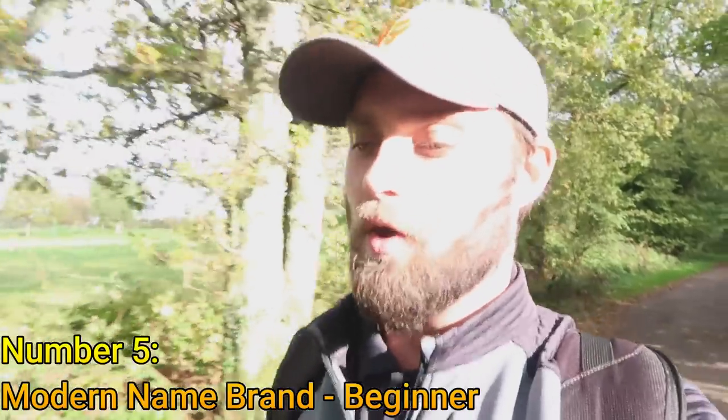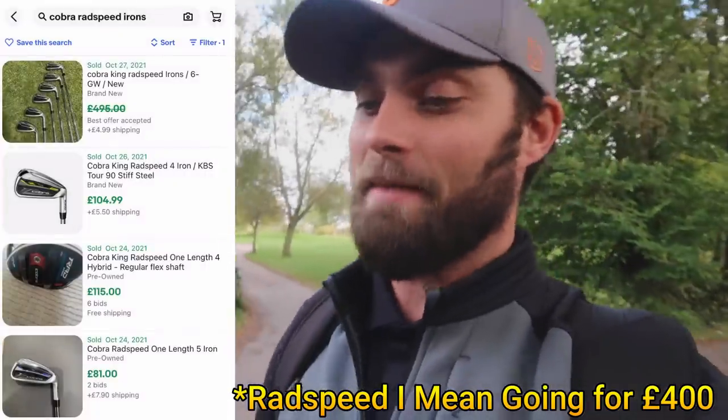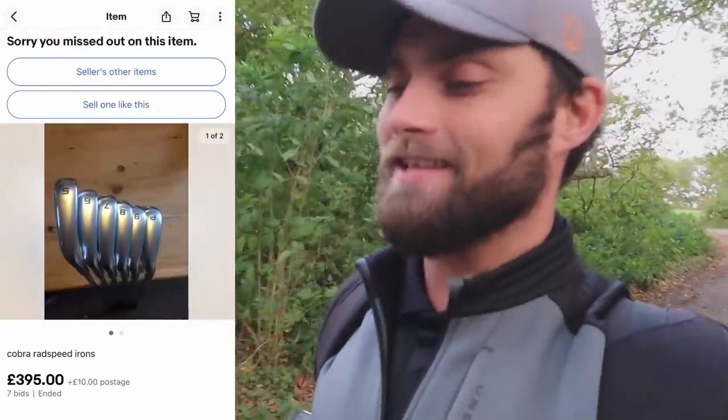My fifth pick goes a bit out there for those wanting a name brand — one you see on TV, on tour, or in your mates' bags. I'm talking about Cobra: the Rad Speed, Speed Zone, F9. Whether it's one-length or standard, these all go for around £300 secondhand. The Speed Zone is around £400 at the moment, but these came out at £799 and are already down to £599 brand new from retailers — so secondhand they're even cheaper. Go back a year to the F9 or Speed Zone and they're cheaper still.